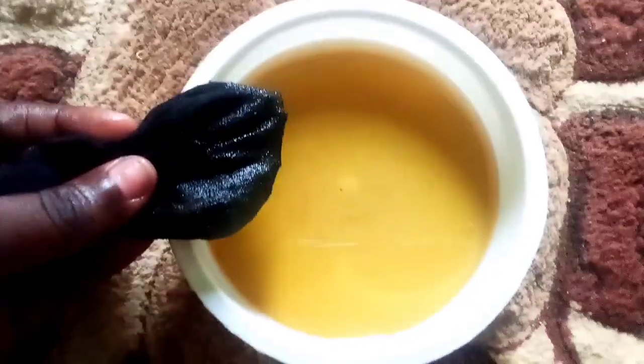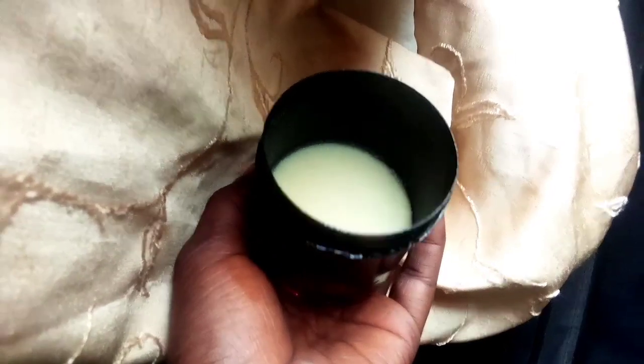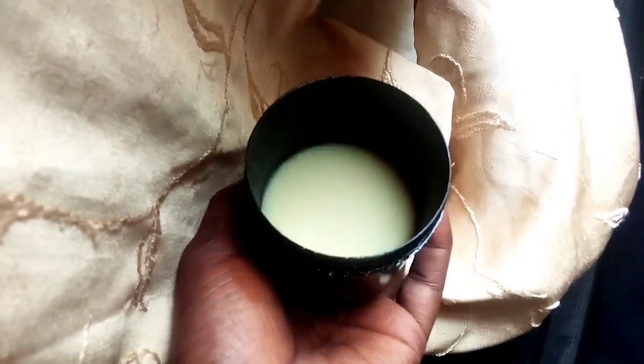You can put it in a cool area to solidify, or place it in the freezer to solidify. This is what the final product looks like. Thank you for watching, bye!